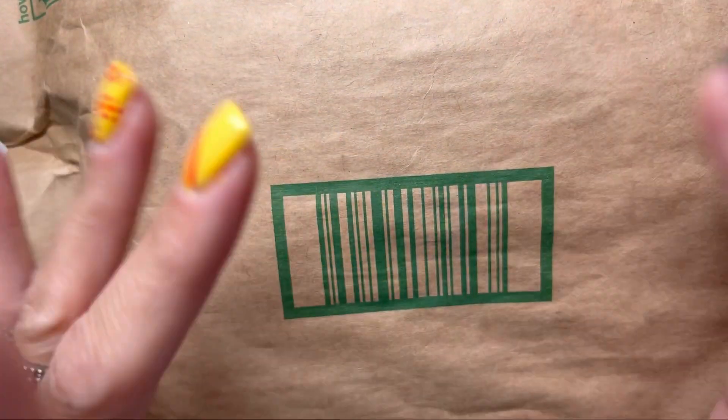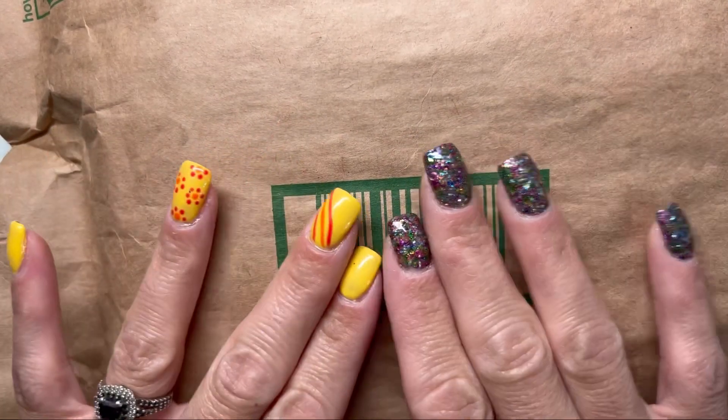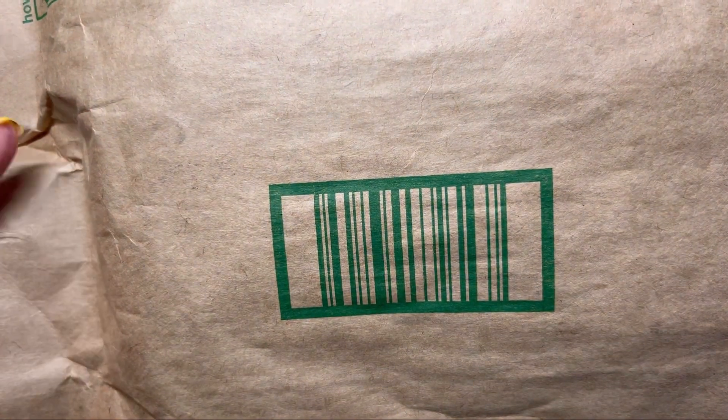Hey guys, welcome back to my channel. Thank you so much for joining me. I have a TR package here. This one is from Rosalind. So I'm going to open it up.